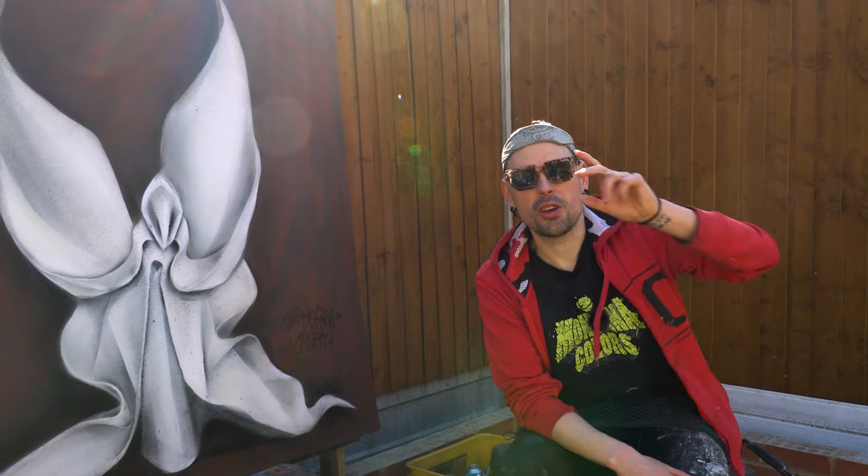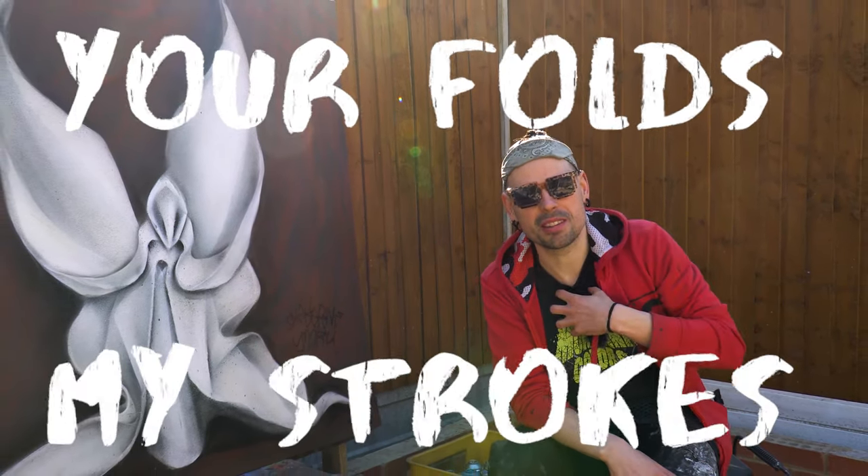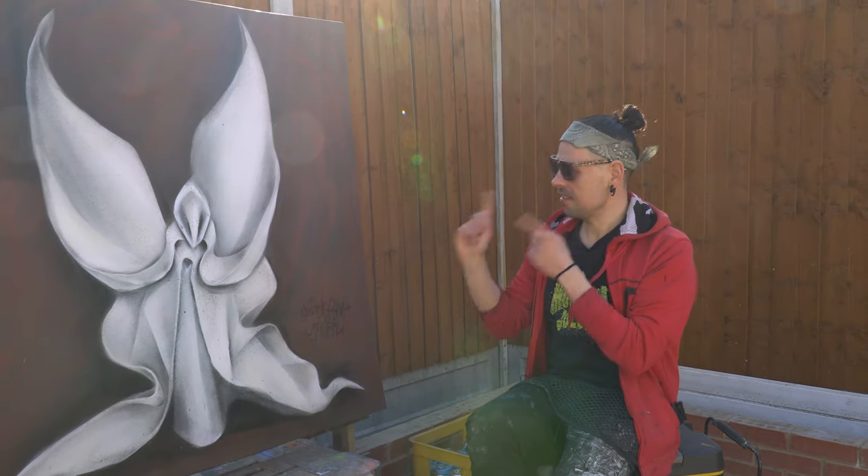Right, episode two. Your Folds, My Strokes. Quite excited about this one. It's time to paint over this angel.